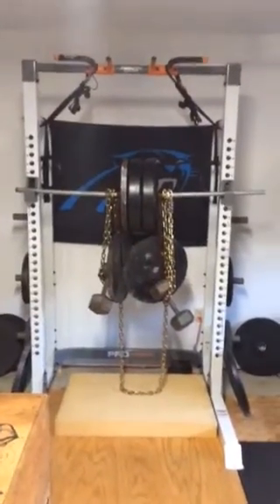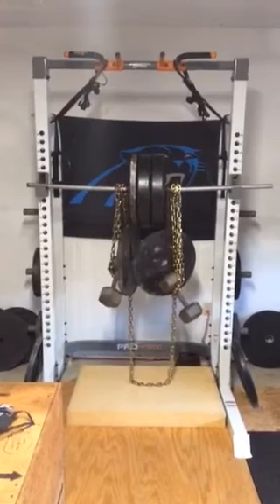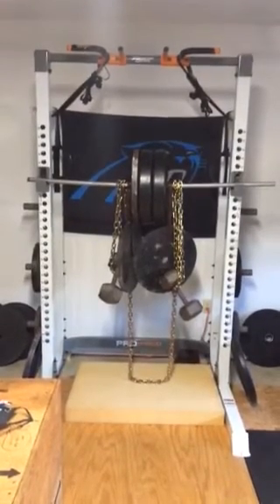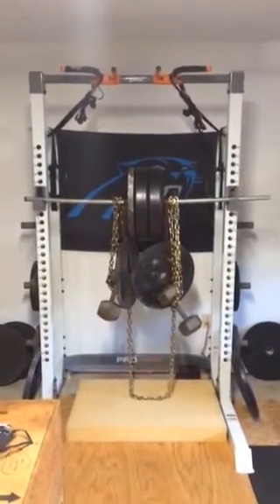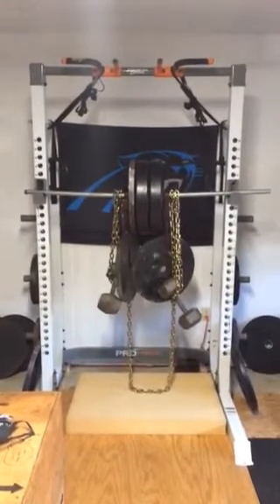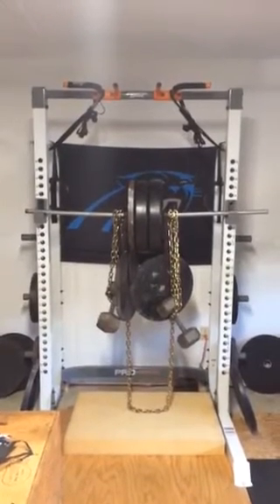I'm using a separate pipe. I've loaded about 320 pounds plus the weight of that tow chain, so probably maybe 330 or so, onto that 45-inch unsupported span, and it's definitely deflecting quite a bit. I'd say it's deflecting probably an inch or more.